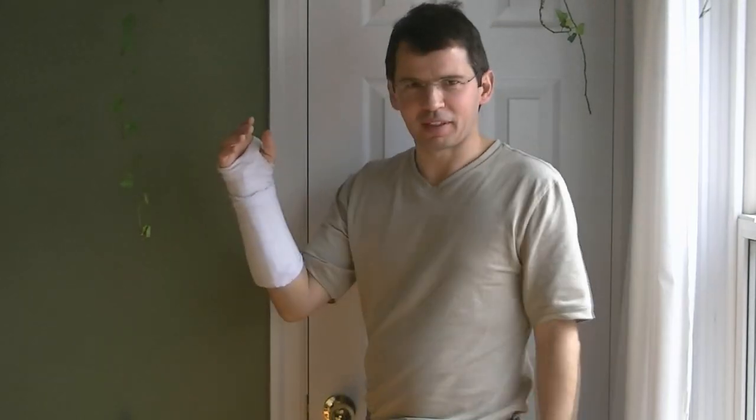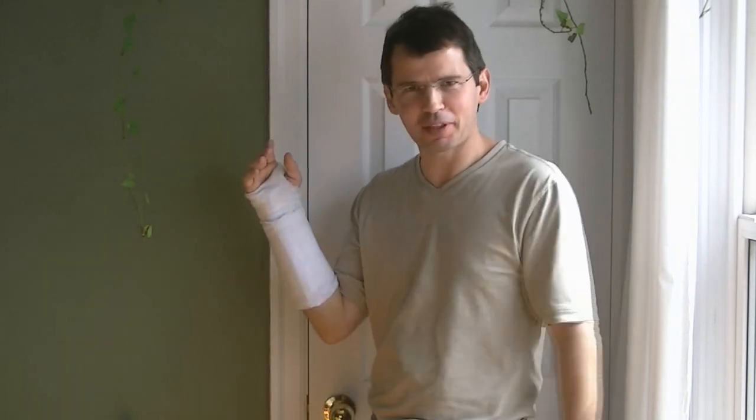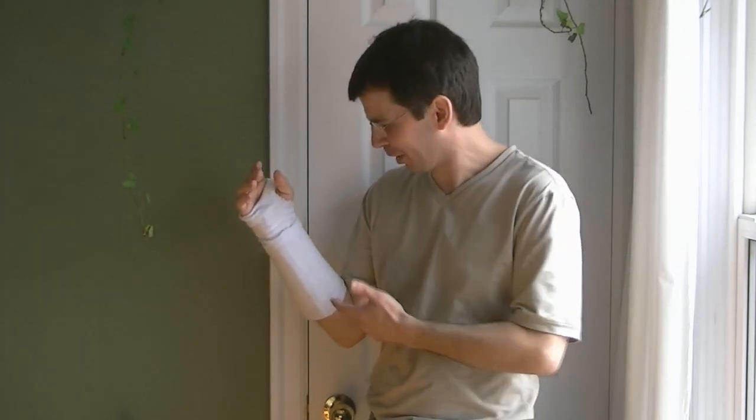I broke my wrist and I have a cast on my arm. Because I'm inclined to tinker and experiment, I did some things with this cast that you're probably not supposed to do. But I thought I'd share it with you, including making this cast actually removable.